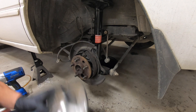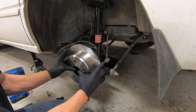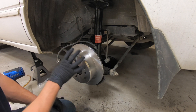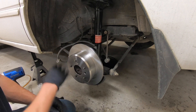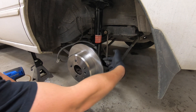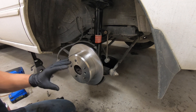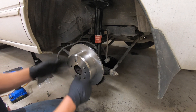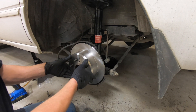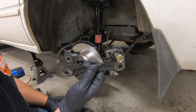All right, now we're ready to put on our new brake rotor. If you have a brand new brake rotor like this, you should be aware that these come oiled. So you're going to want to clean the surfaces that the brake pads contact. Wash them down with some brake parts cleaner to remove that oil film before you install it. Next we will reinstall the brake caliper bracket.